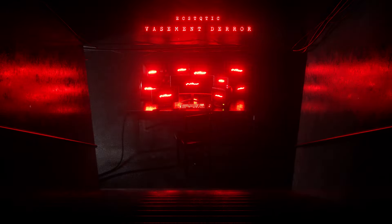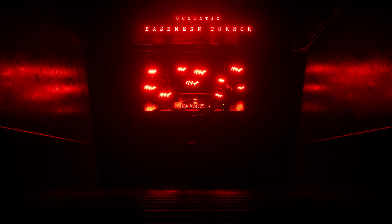Behind here are 12 tone generators, or if you prefer, oscillators. Let's set one of them to work.